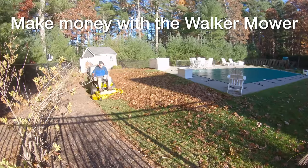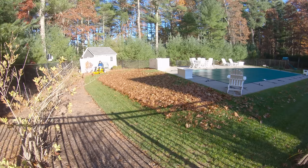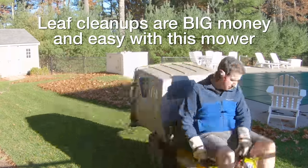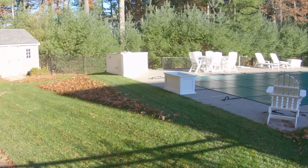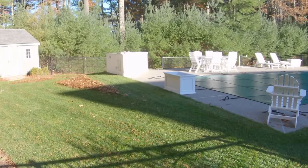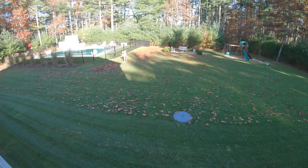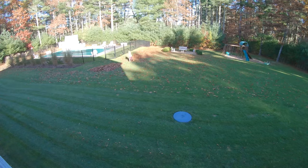If you're looking to make money with your Walker, this is the best part. A question I get asked a lot is how I was able to afford the Walker — I use the machine to do cleanups for other people. Cleanups are very profitable and great if you want to do part-time landscaping. You just go in, do the cleanup, collect your money, and leave. One guy sitting in the seat can clean up a whole yard, and this thing has better vacuum ability than any other mower I've used. The end result is excellent with just one pass, so this machine can really pay for itself quickly.